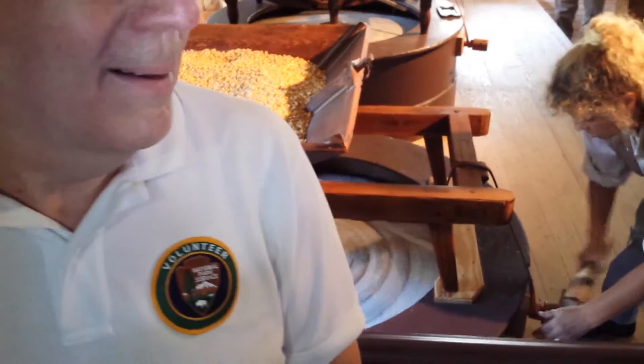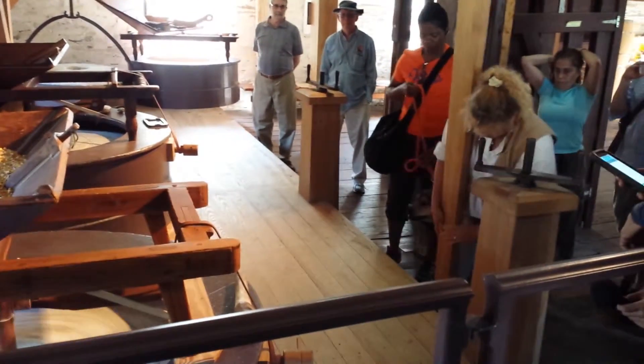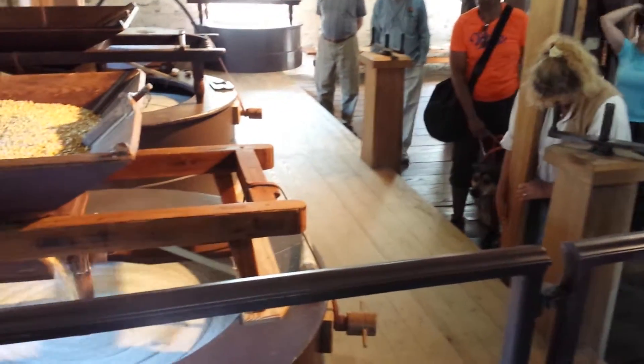You want to see those gears turning? Come on, let's go look. Isn't that cool? Yeah.